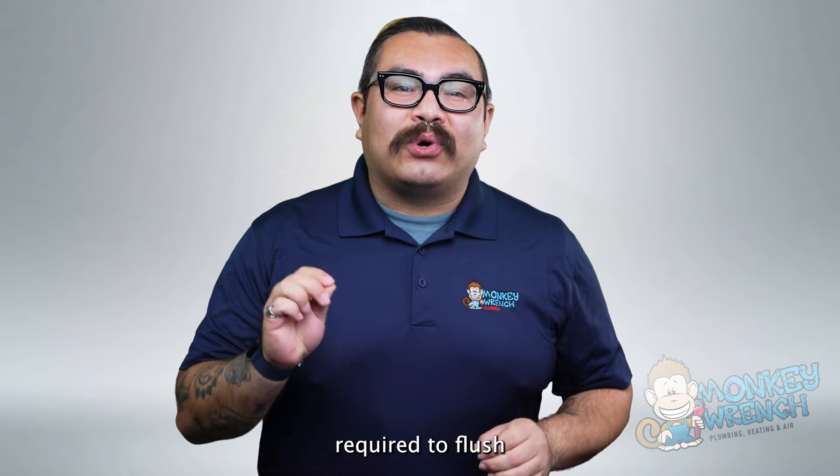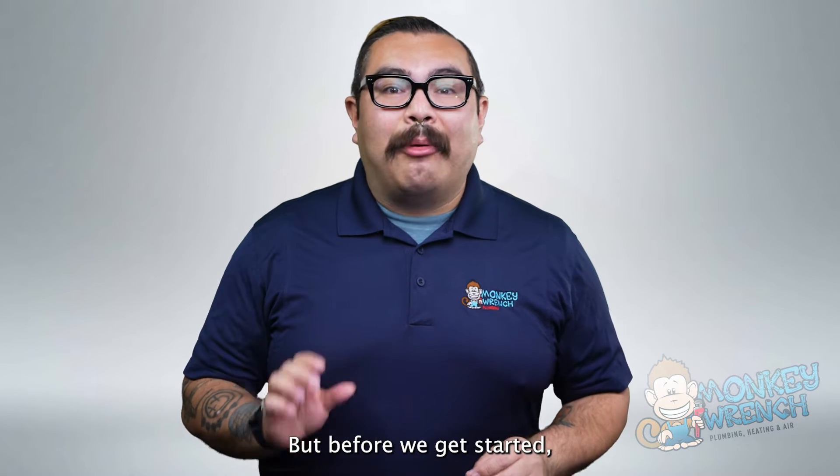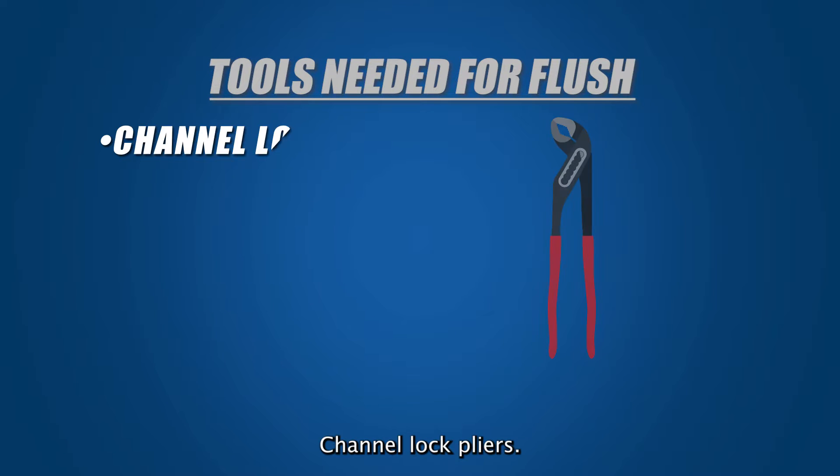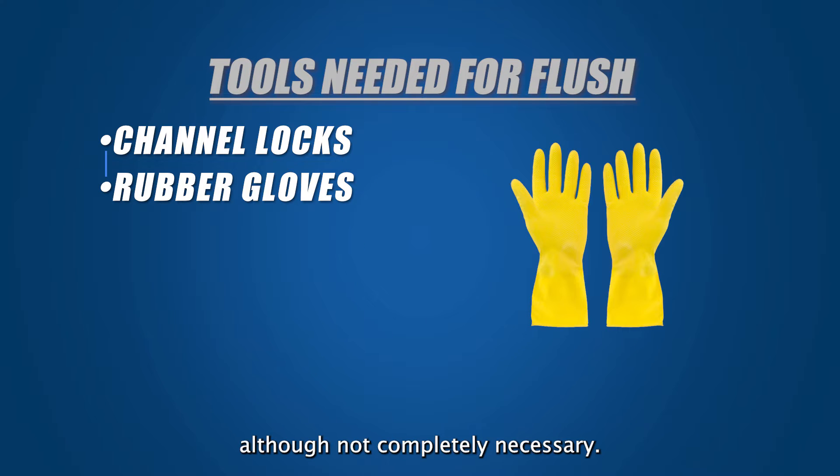We'll review the steps required to flush a tankless water heater without isolation valves. But before we get started, we'll go over the necessary tools required. Channel lock pliers — these handy pliers are excellent for loosening and re-tightening the hot and cold connecting lines with the tankless water heater. Rubber gloves — although not completely necessary, rubber gloves help keep hands clean from any dirt and protect them from the vinegar scent and hot water.